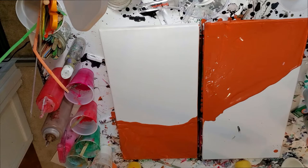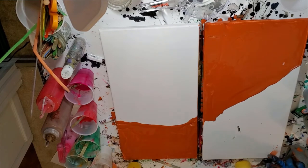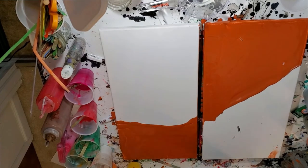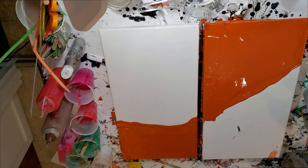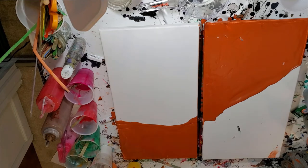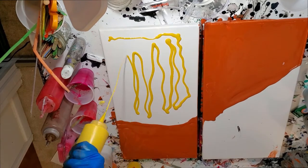I like to clean as I go because if I don't, I'll forget something and then it will be ruined. This Golden product is just an Aureolin hue yellow mixed with a little Floetrol — that's going to be my other side.